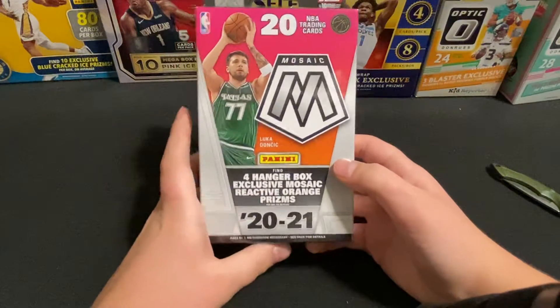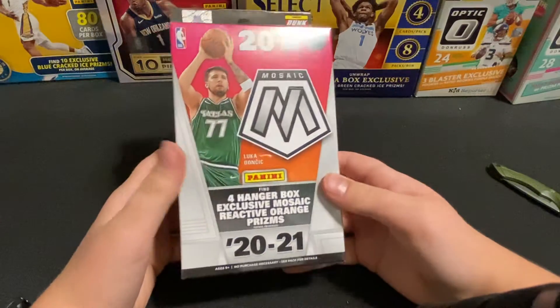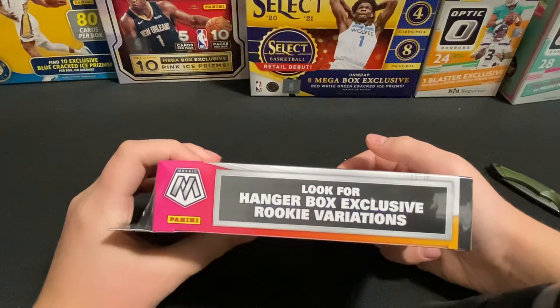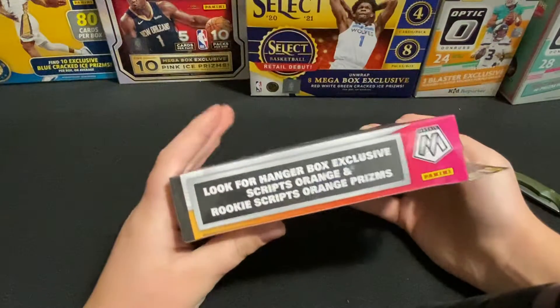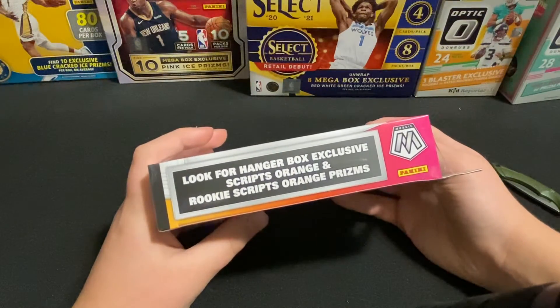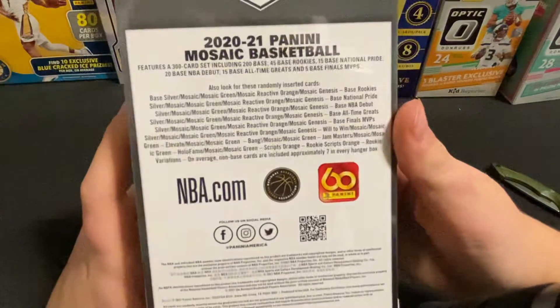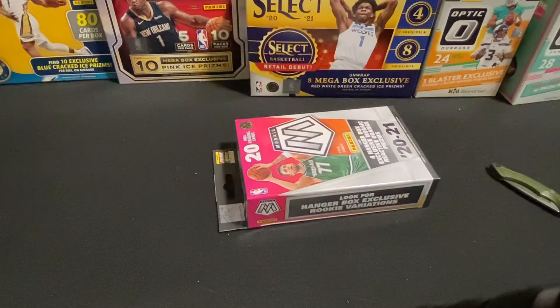Welcome back to Sports Cards Minute. Today we'll be ripping a 2021 Mosaic basketball — pretty excited to rip this. You can look for hanger box exclusive rookie variations, hanger box exclusive scripts orange, and rookie scripts orange prisms. Pretty excited, hope to maybe pull a Genesis out of this — pretty sure you can pull a Genesis, right, maybe.